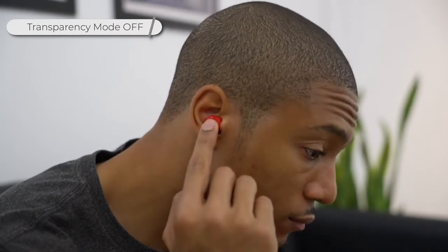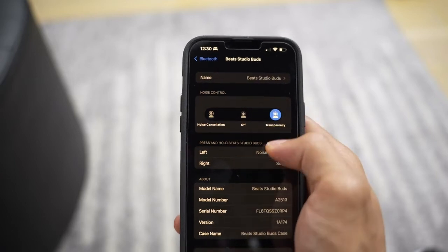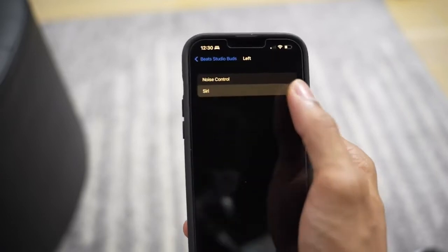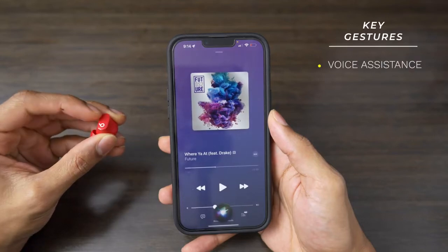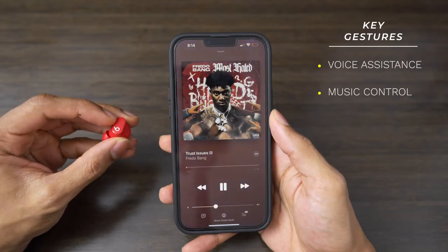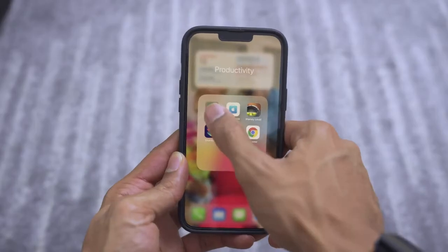From a functionality standpoint, the Beats Studio Buds work with both Apple and Android devices. It also has active noise cancellation, where you hold the Beats logo button to switch between transparency mode and noise cancellation mode, and you can control which mode each earbud activates in your Bluetooth settings. It also has a couple of gestures and features on the headphones themselves, such as any type of voice assistant like Hey Siri or Google. You can control your music — playing, pausing, or skipping a track — answer or end calls, and you can locate your Beats with the Find My app.